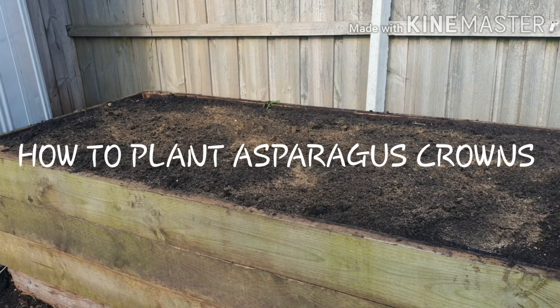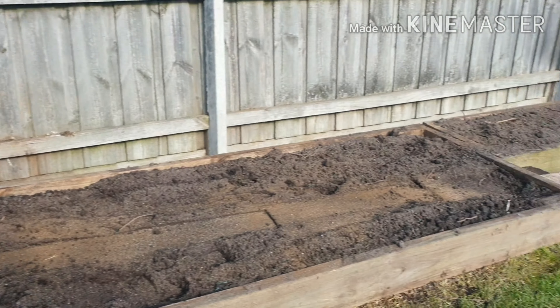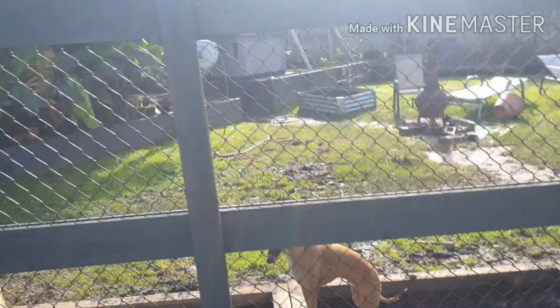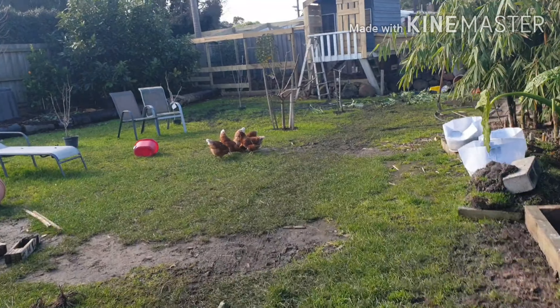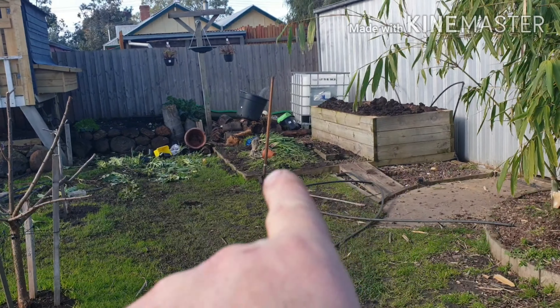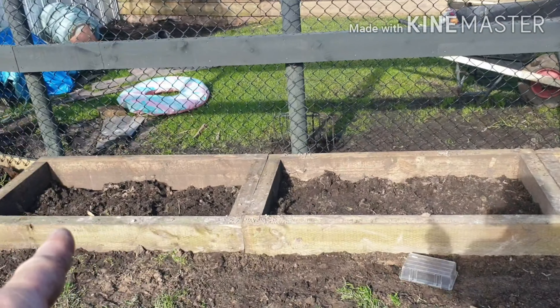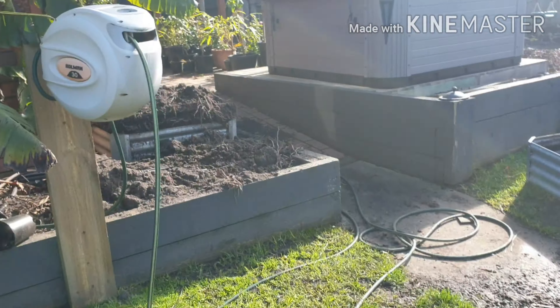G'day everyone, Gareth here from Organic Growing Melbourne. I've just finished one of my raised garden beds here. These are the ones I had at the other side of this fence. I'm making a few changes because of the chickens - they pretty much devoured the vegetables in a week, so I'm moving all these raised garden beds over the other side of the fence. Eventually got the fence painted as well, that's looking pretty good. This was the old asparagus bed; I've repurposed it - this will be where the grapevines will be going.